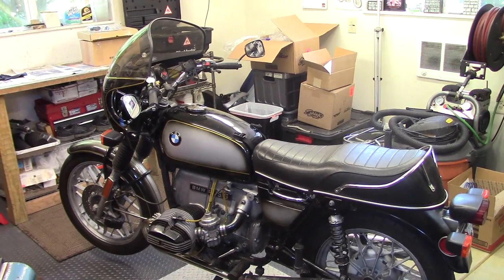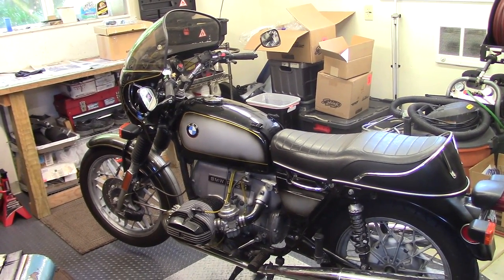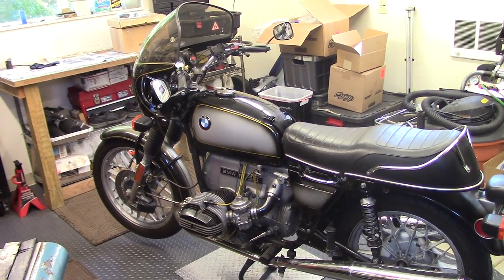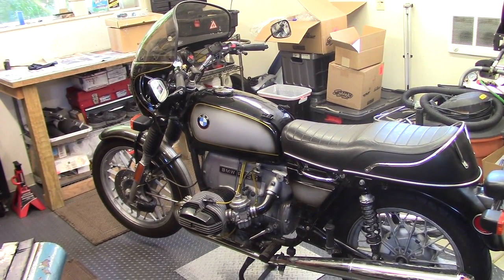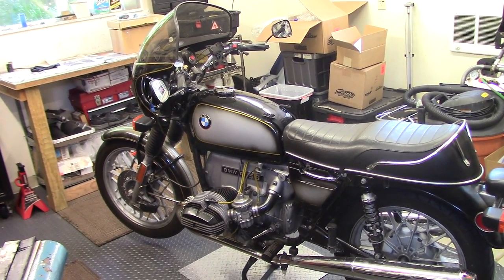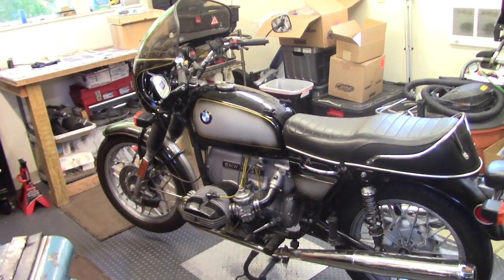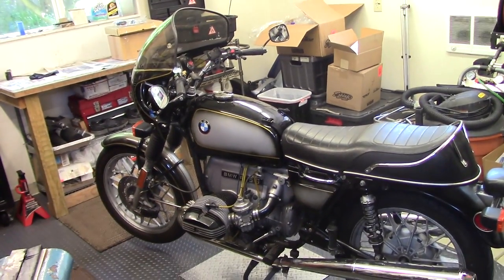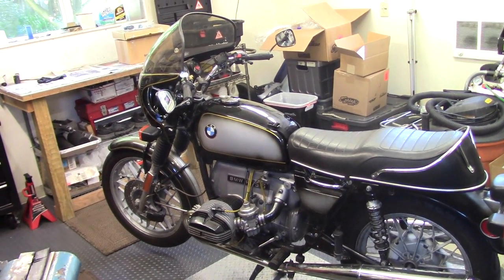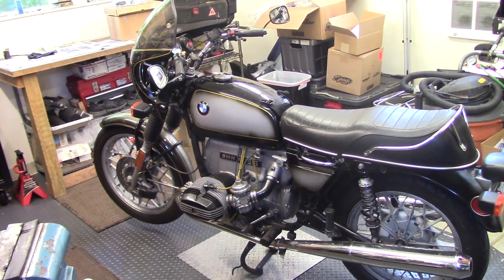This is the first BMW motorcycle I bought — a 1975 R75/6 — and the first one I tried to rebuild. I was very in love with the R90S, so I basically created a replica using smoke silver paint and the S fairing.